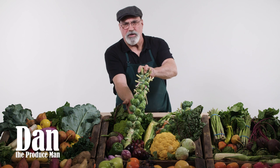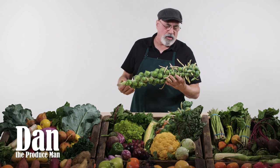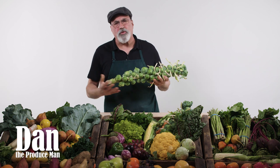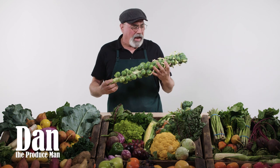Hello, I'm Dan the Produce Man. Folks, it's Brussels sprout time. Brussels sprouts used to be a big turnoff, especially for kids. But over the past several years, they've gained enormous popularity. So they're back in action.